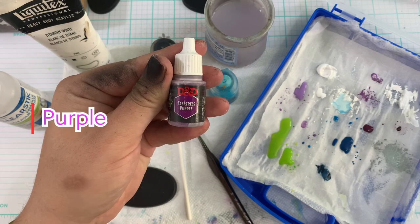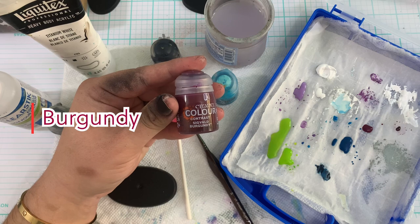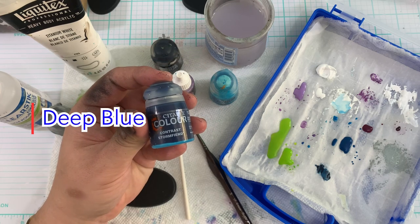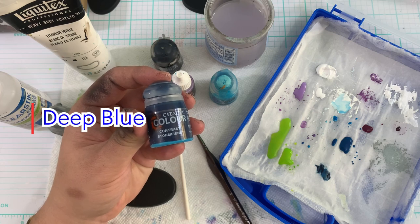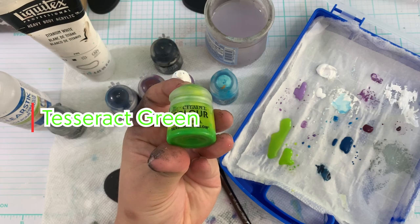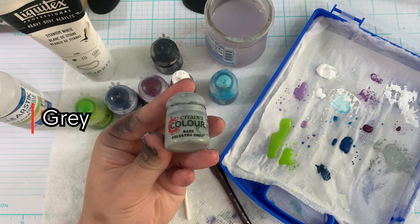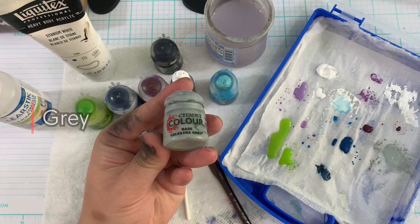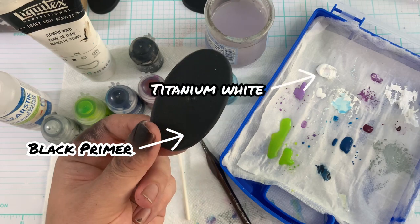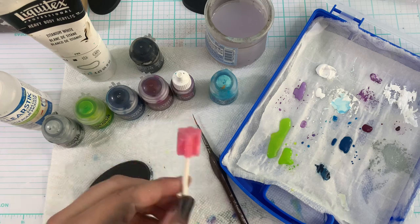I'll be grabbing my Farzee Purple — just any light purple that works for you — and then a Burgundy. I use the Sigvald Burgundy, but any type of burgundy will work. You can use any deep blue that's kind of watered down; I use the Stormcast one. And then a Technical Tesseract — it has to be like a light green with a yellow tinge to it. I would suggest that one. And then I use Celeste Gray, which is just a great gray, but you can use any mid-tone gray. And then Titanium White — I love Titanium White. It's just a really good pure white.